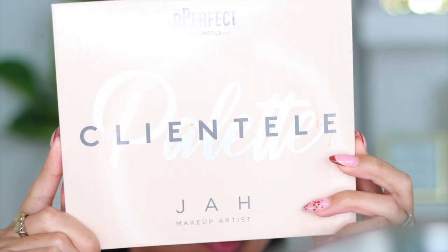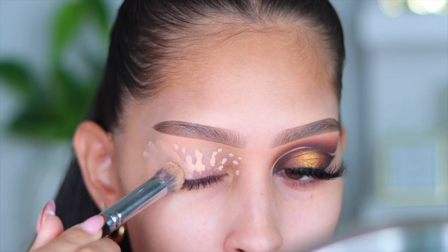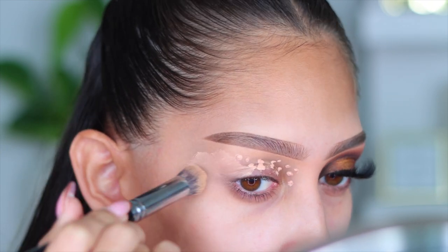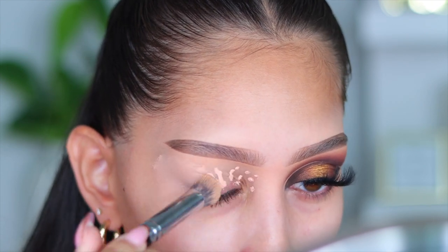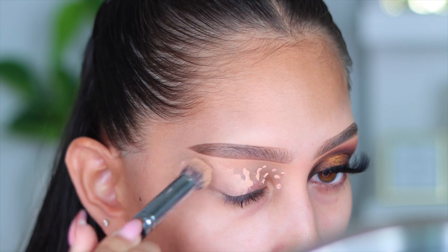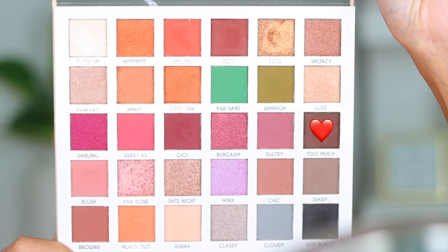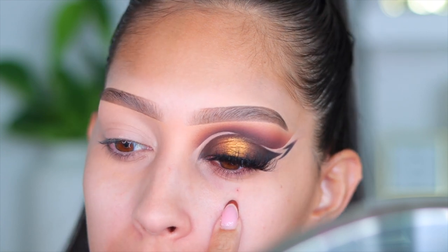This is the Be Perfect clientele palette with Jaw the Makeup Artist. This palette has been out for a while — I don't even remember when I purchased it, but hopefully they still sell it, and it'll be linked down below. I'm just priming my eyelid with my PLouise base in the shade Rumor 2.5, and the first color I'm going to be using from the palette is the shade Too Much, which is a deep brown.